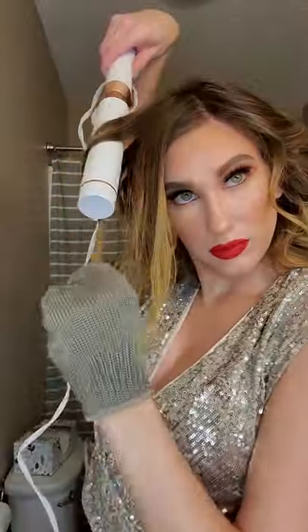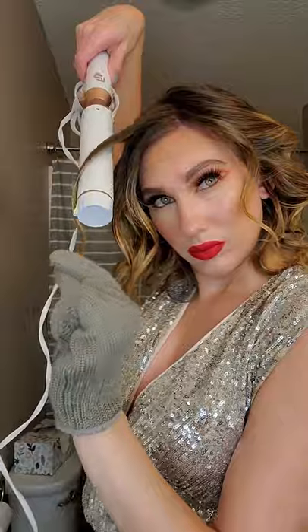I go back and forth from curling towards my face and away from my face, just to give it more of that undone, imperfect look.